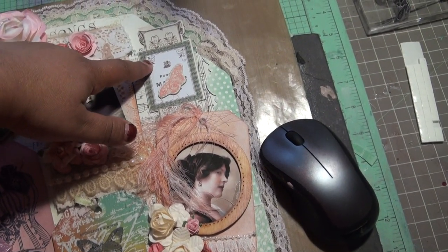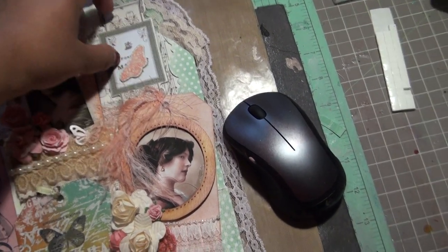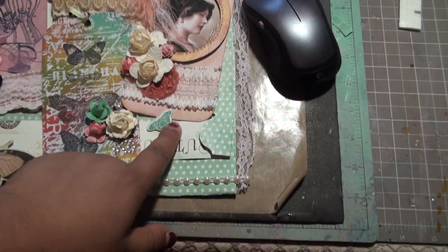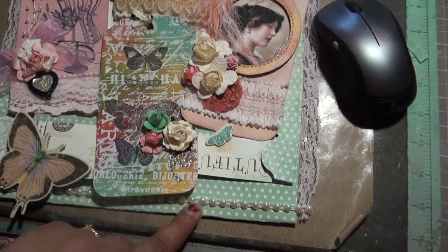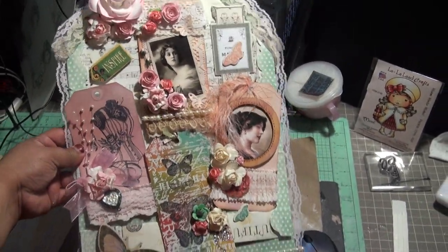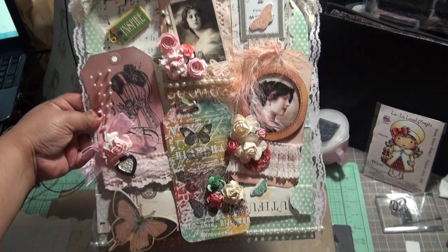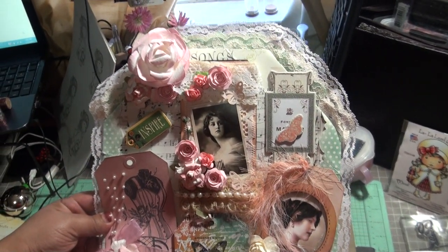There's also chipboard flowers — sorry, butterflies — and another chipboard butterfly. I added pearl trim at the bottom. This is the end result, and I'm just going to hang it for decoration in my house. Let me know what you guys think — thanks for watching!